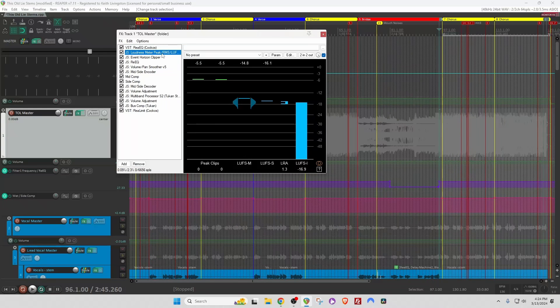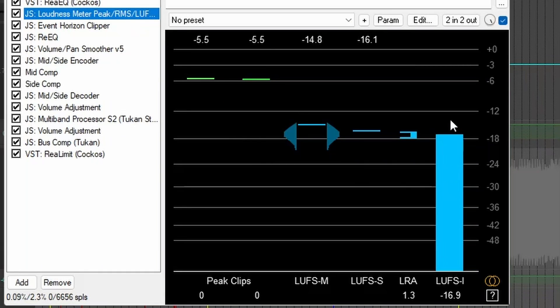I have a loudness meter because I want to see where this song is at coming off the mix bus. The peaks are at minus 6 and the integrated LUFS is down around minus 17 before I start any compression. So I'm going to want to maybe shave some of these peaks off and bring the peak level closer to the LUFS level in order to control my dynamic range.